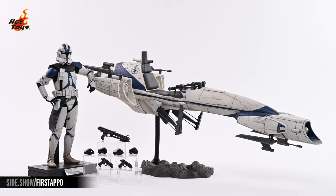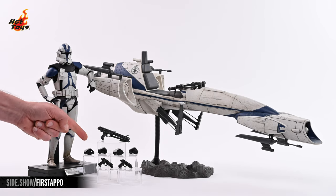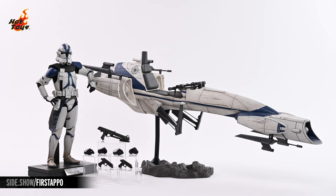Taking everything out of those trays gives us a more detailed look at the set. There's the fully assembled Barkspeeder on the right. To the left, you can see Commander Apo standing on his display base. Next to him are his accessories, including a DC-15S blaster carbine, a pair of trigger hands, a pair of gripping hands, and a pair of DC-17 hand blasters.